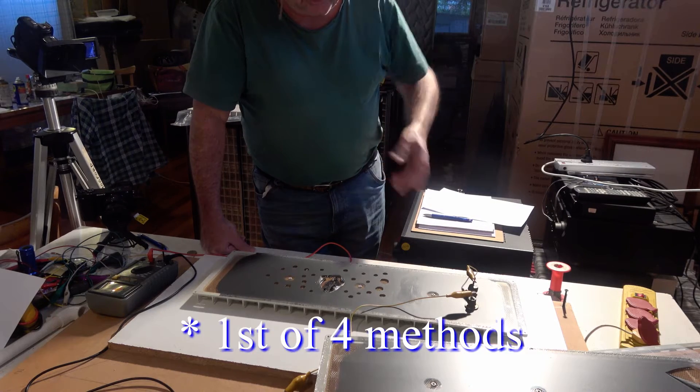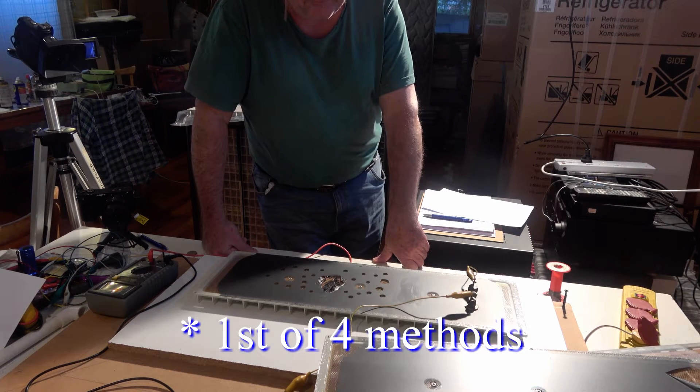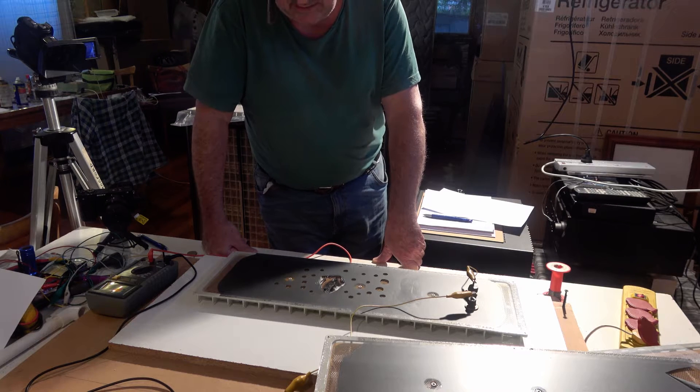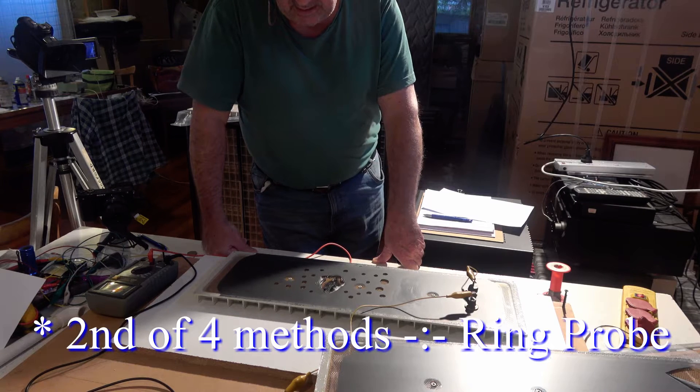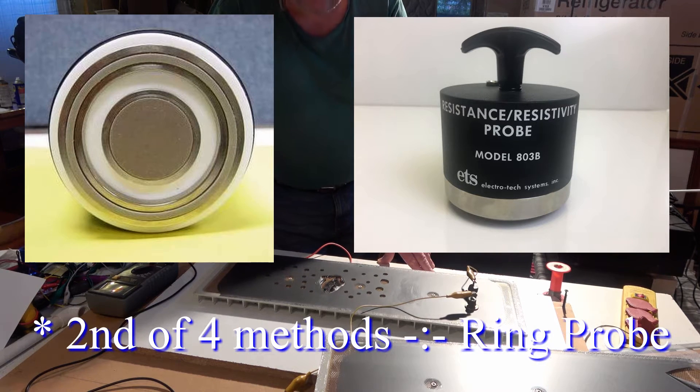One is just measuring it with a multimeter or impedance meter across any two points — but that doesn't tell you much. The other one is a ring sensor, which I'll show you a picture of here.